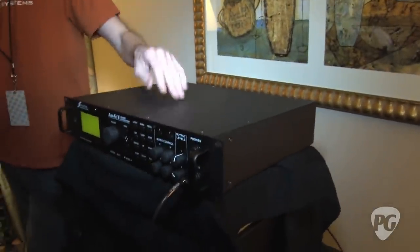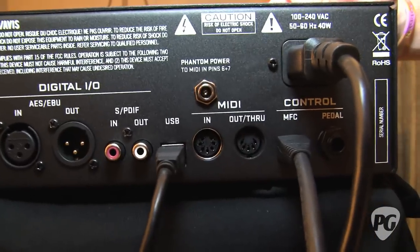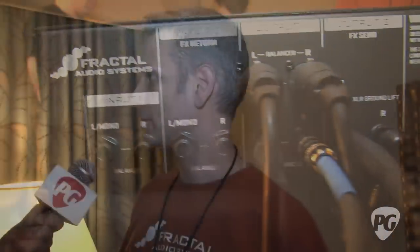There's a whole lot of improvement to the I/O on this unit as well. The outputs have been redesigned with a greatly reduced noise floor. Output 2 in particular is ideally designed for use with amps. There are a lot of players who use what we call the 4-cable method, and the Axe FX 2 was designed with that in mind. There's also a headphone jack on the front panel, which is new, a USB port on the back for computer integration, and the AES is now both in and out — some nice stuff for the studio cats.